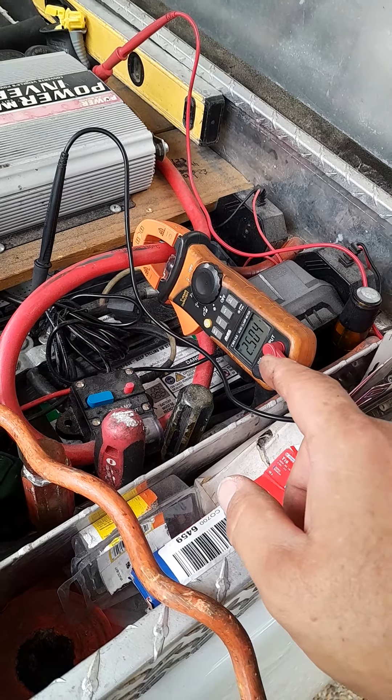It's right to the battery negative, and all it is is the positive through the fuse over to my inverter.